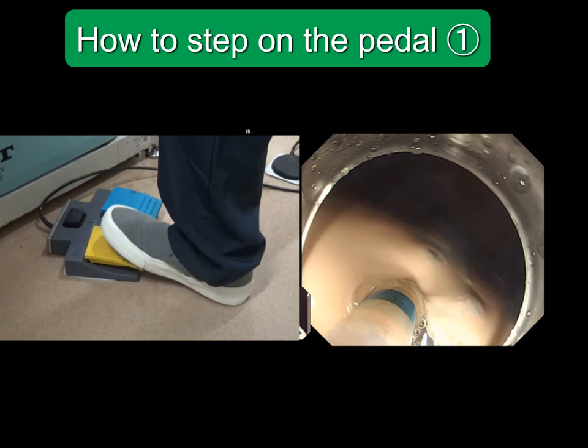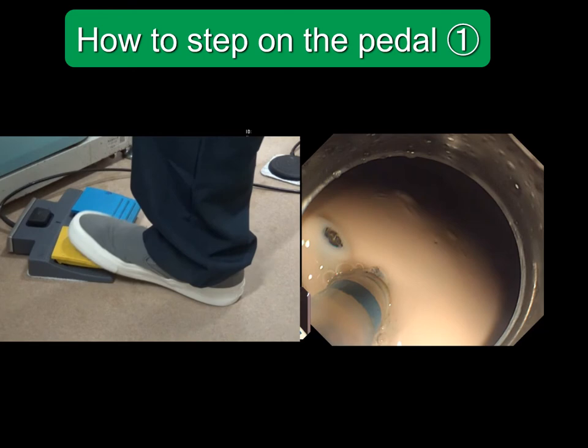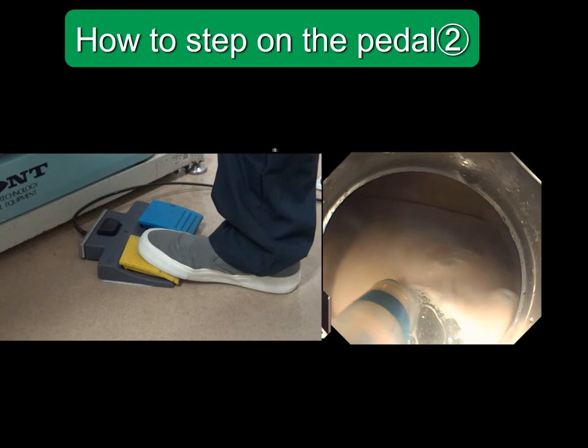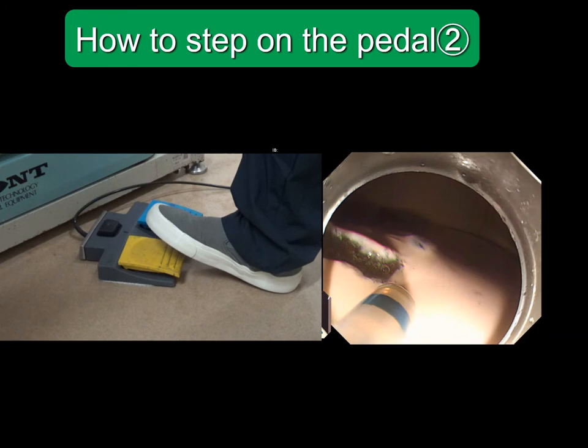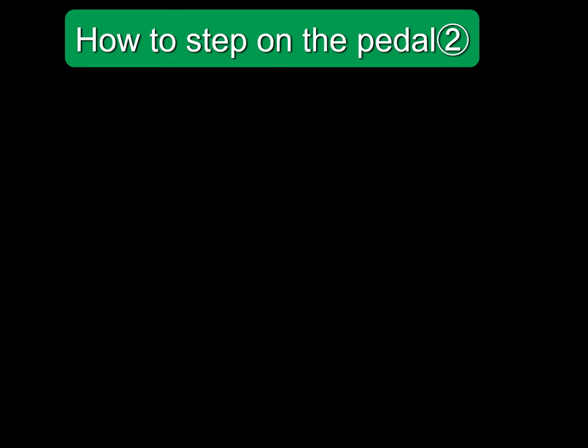I will show you how to step on the pedal. It is better to step on the pedal intermittently like this — this method is safe for beginners. It is difficult to control the knife if you step on the pedal continuously; this method is dangerous for beginners and I don't recommend it.